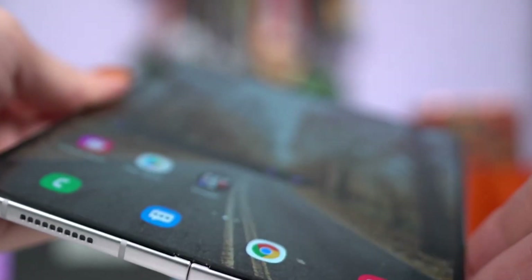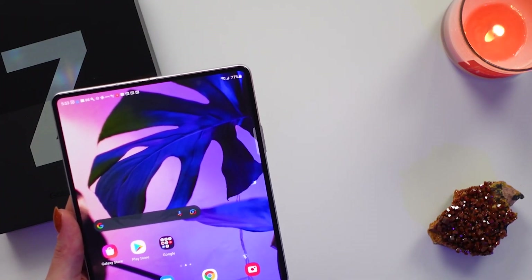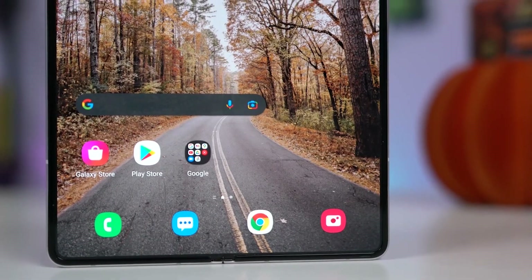If Samsung brings the super ultra thin glass technology to their devices and lowers the crease from their foldable devices, then this is going to be a big improvement.